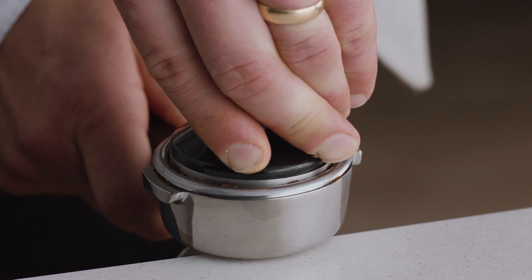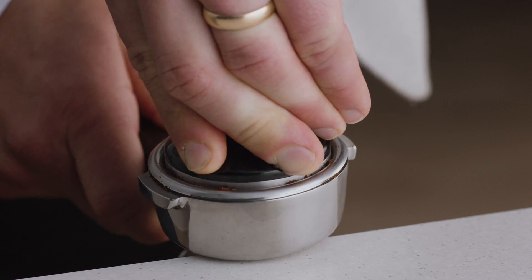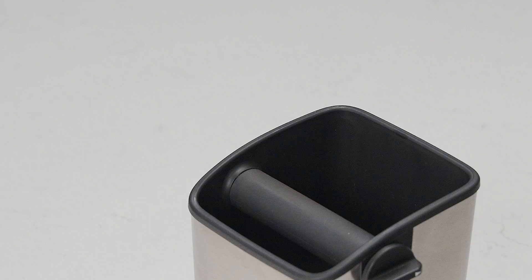As a guide, the top edge of the metal cap on the tamper should be level with the top of the filter basket after the coffee has been tamped.